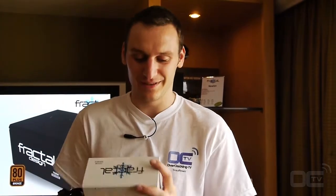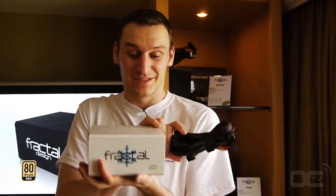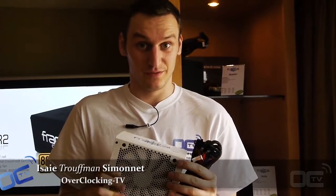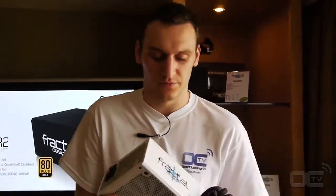I'm Gels Ruffman from Overclocking TV and we are with Fractal Design. It's actually a European brand — I don't know if you guys in North America know that. They are launching a new PSU series, a complete line, officially.